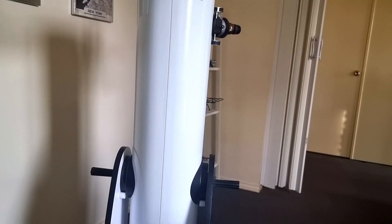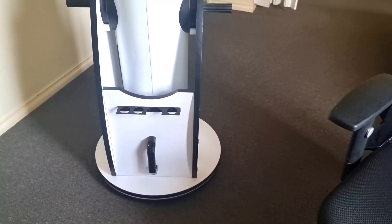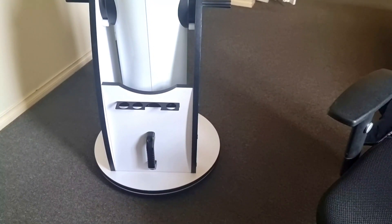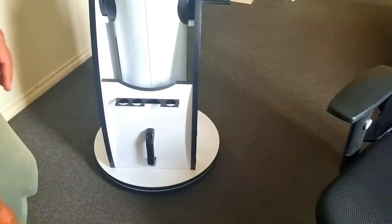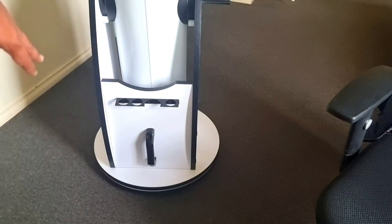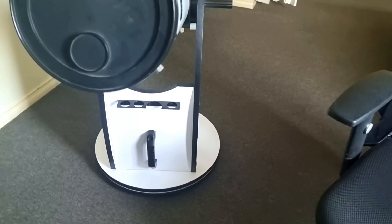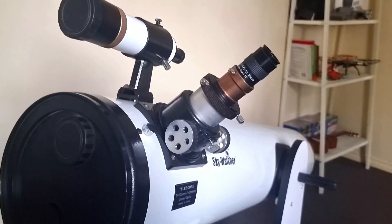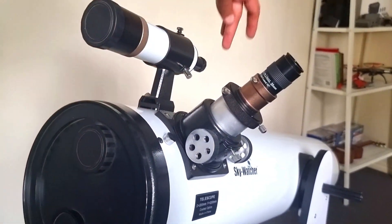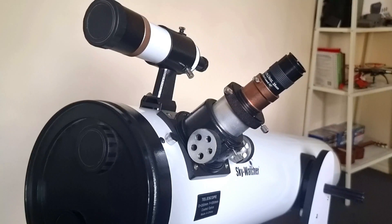In the future, I'm going to get some setting circles to help me know where I'm looking in the sky at night. I'll print out a big setting circle with a marker to see where I'm pointing in azimuth. For altitude, I'm going to put a magnetic anglometer — I've seen it on Amazon — somewhere on top of the scope, and that'll tell me the altitude.